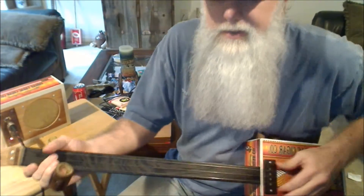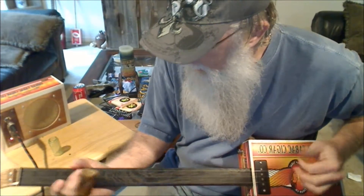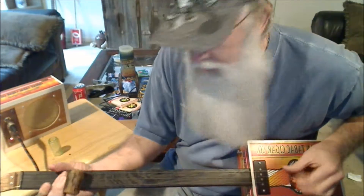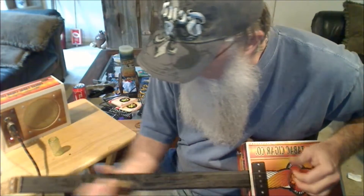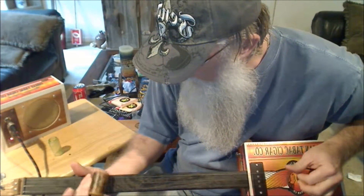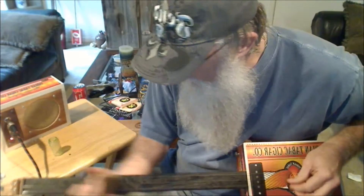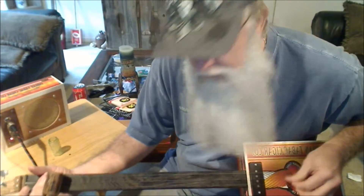Now let's demonstrate how this little slide sounds. This is a bamboo slide — it has a really cool sound to it.